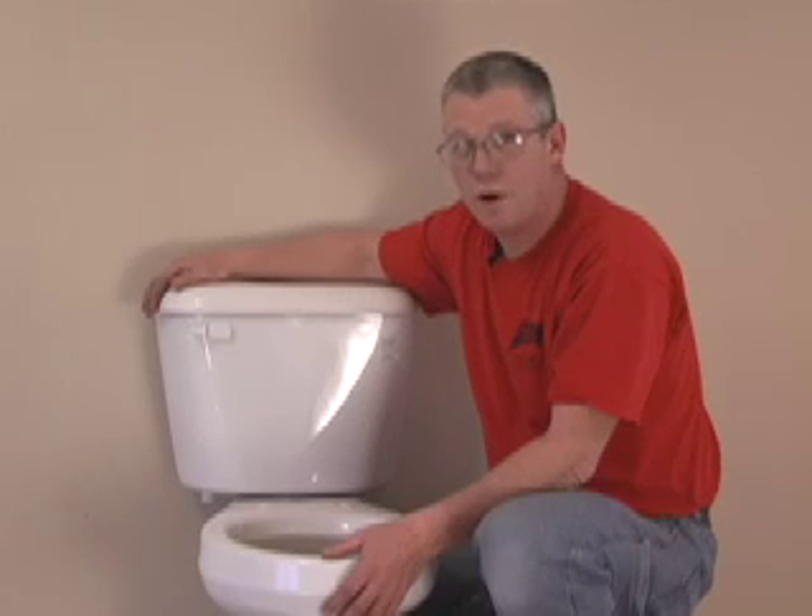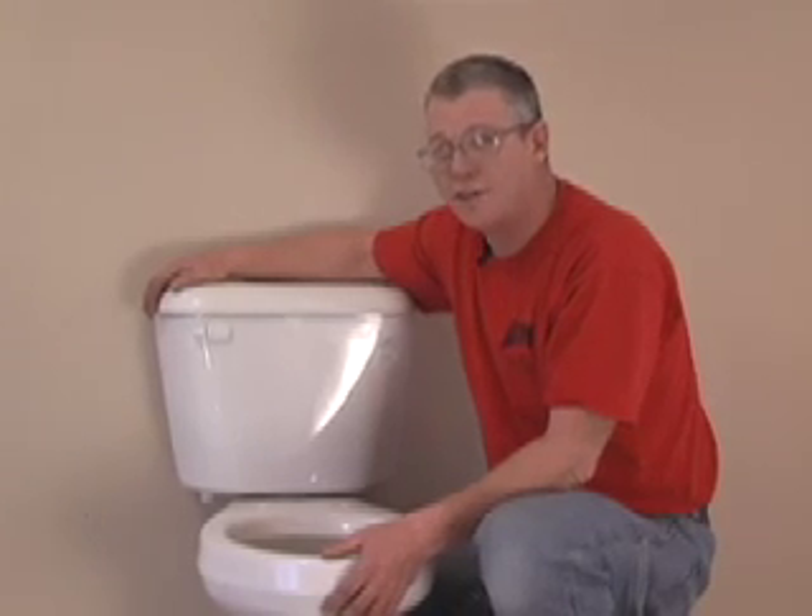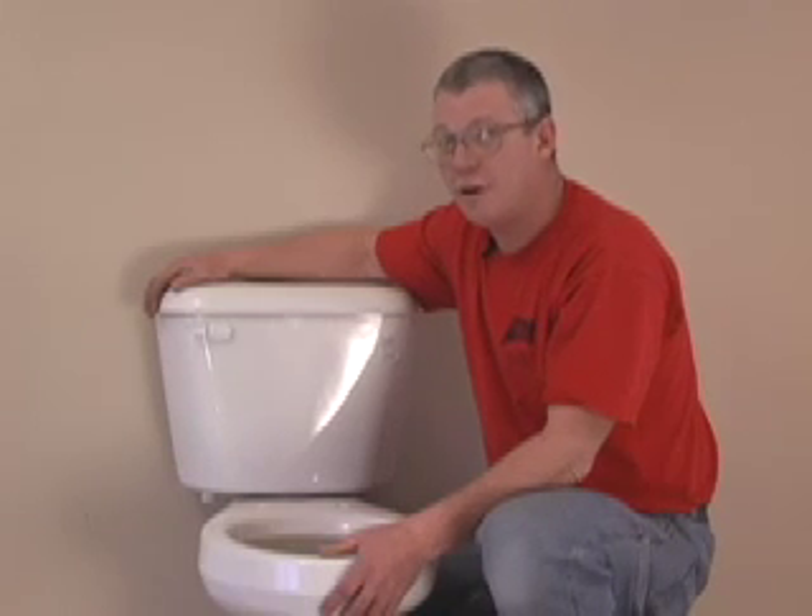Hi, I'm Joe Schmidt of Home Remodel Workshop. You walk into your bathroom and you notice there's a little moisture around the base of your toilet. You notice that there's just a little more rock than it should have. It's time to get this up off the floor and see what's going on underneath it.